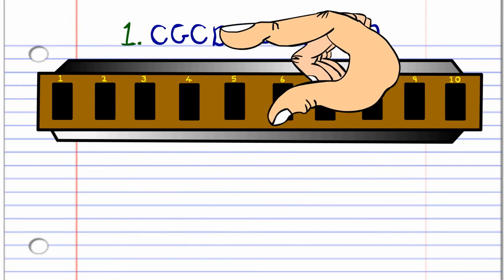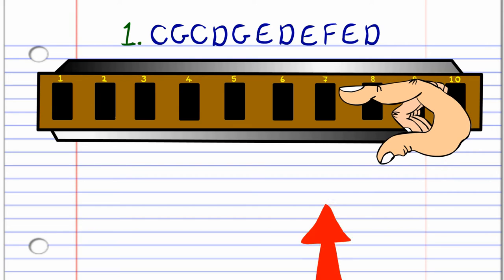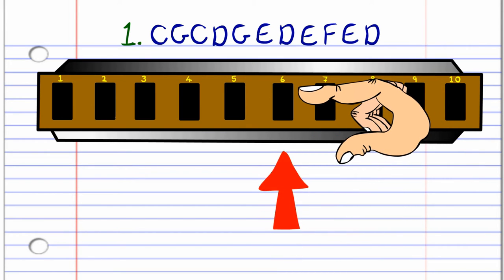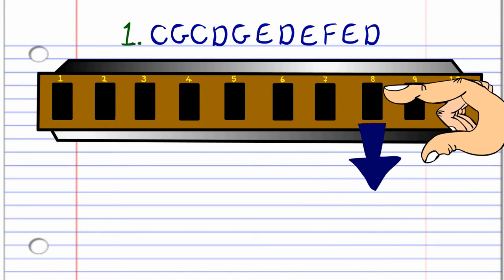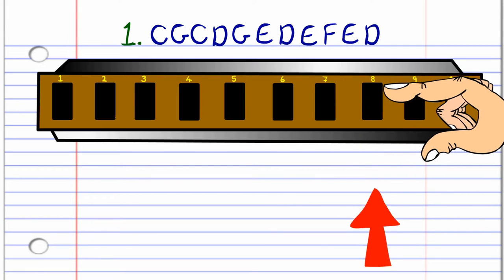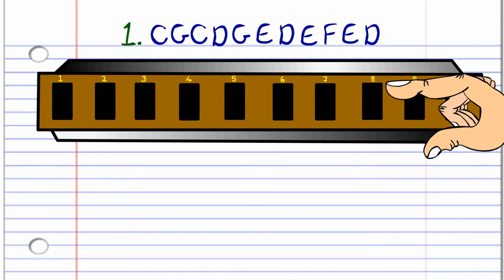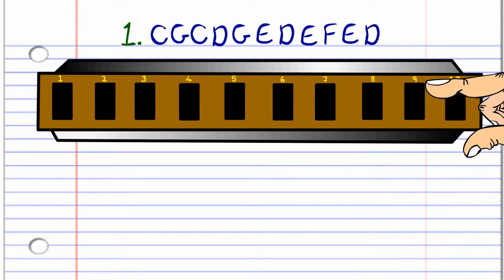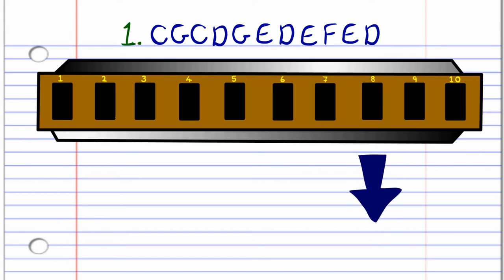So let's look at how to play the first phrase on your harmonica. You'll need to blow into seven, then blow into six, blow into seven, breathe in through eight, blow into six, blow into eight, breathe in through eight, blow into eight, breathe in through nine, blow into eight, and then breathe in through eight. Now practice this until you end up with something that hopefully sounds like this.